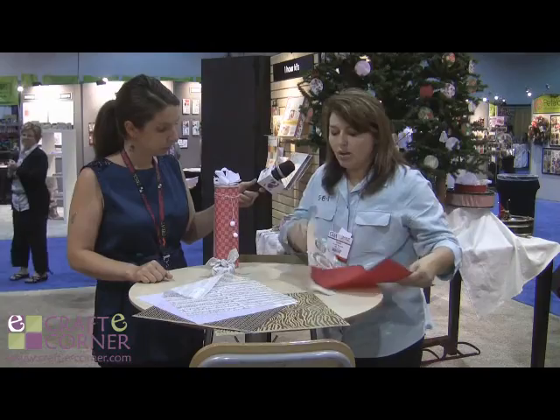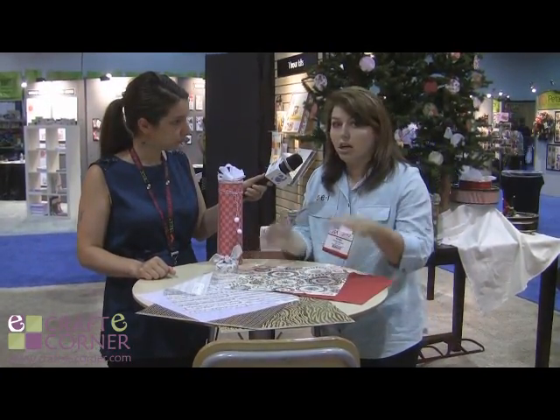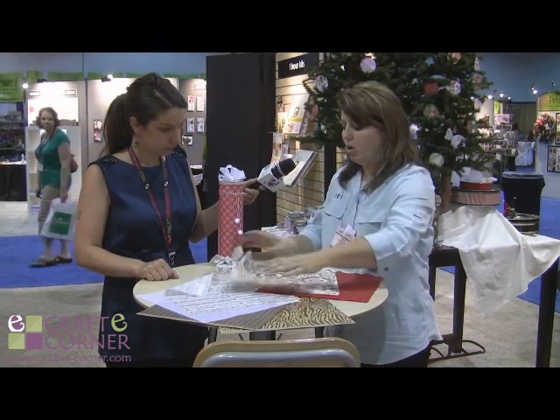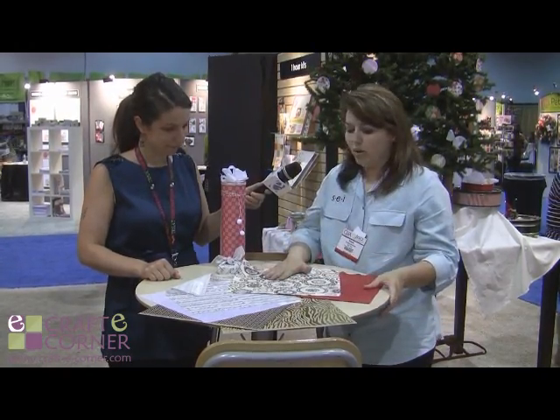Then we also have a fun canvas sheet. You can use it like this, or you can cut it out, or you could mount it on the boards and do a home decor project. We've used it in hoops and done hoop art with this.